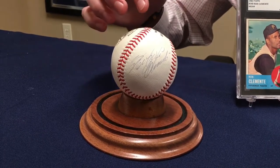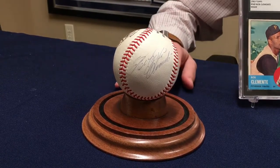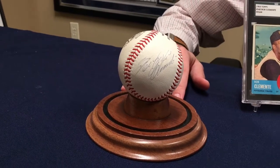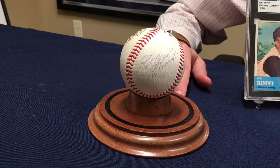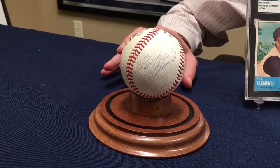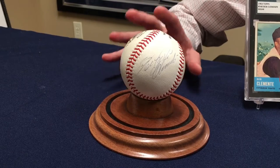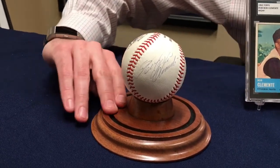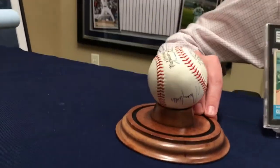It's an official National League baseball, as it should be. Something like this — a single-signed baseball in this high grade — is probably worth about twenty to thirty thousand dollars. In fact, the highest graded one signed on the sweet spot sold for thirty-eight thousand dollars at auction. So this one is not quite as good — and now this is the kicker. Unfortunately, I'm going to spin this around — it's also signed by someone else.